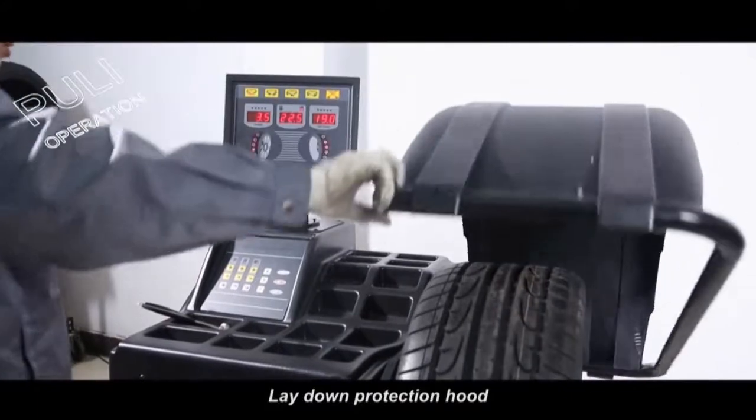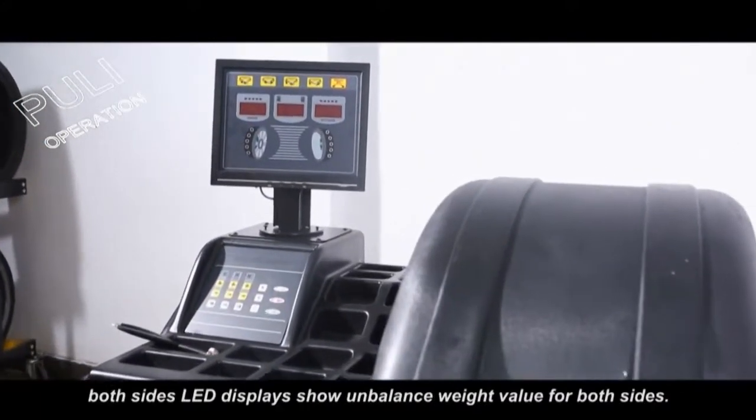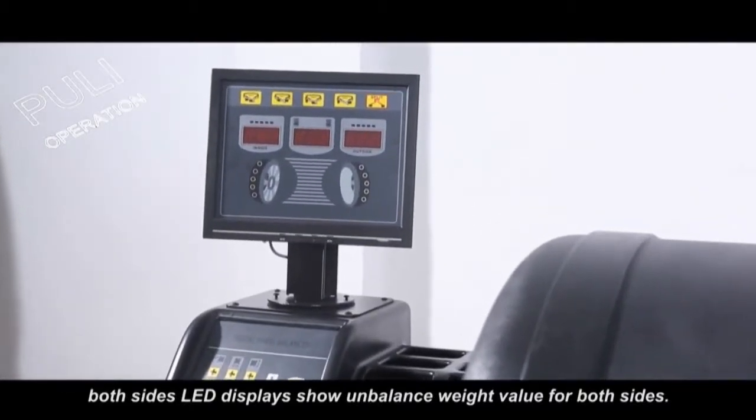Lay down the protection hood, press the start key, and rotate the wheel. After it stops, both side LED displays show the unbalanced weight value for both sides.